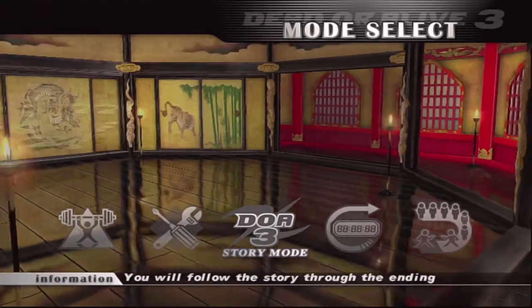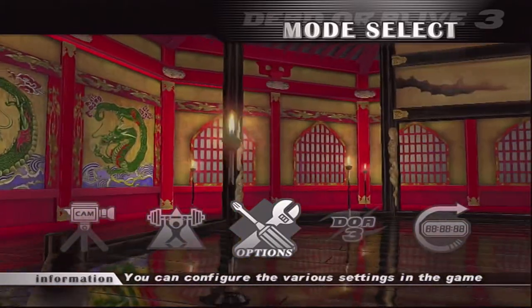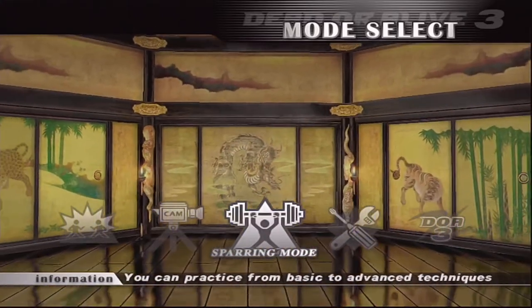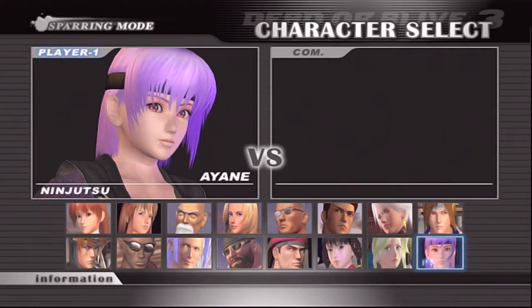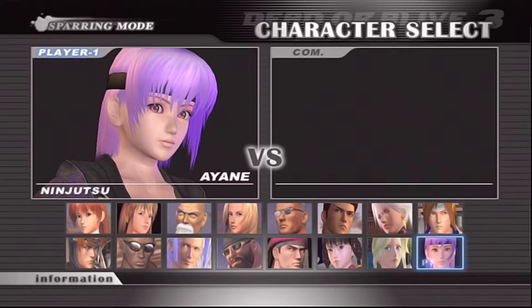I'll push start. I've already gone into settings and changed the brightness and gamma because it's kind of dark. I'm going to go into sparring mode. I've never played this game before so I don't know who to select, but just to make it quick - she's got pink hair, the other has purple hair - I'll select that. On this screen you don't see a major difference; you can see a contrast difference and it does clean up a little bit of the edges, but this screen isn't that bad when it comes to jagged edges and pixelation.